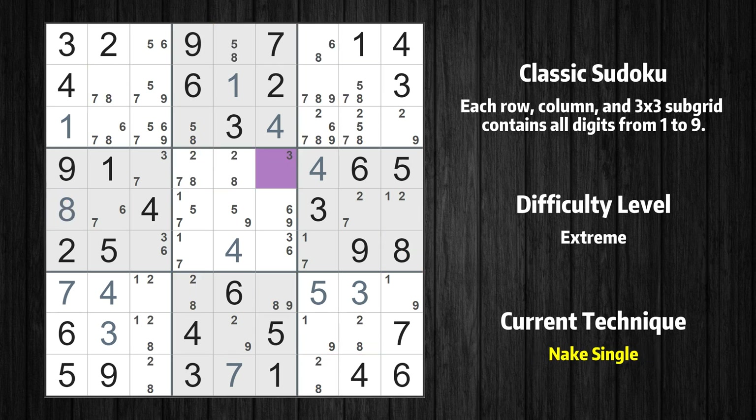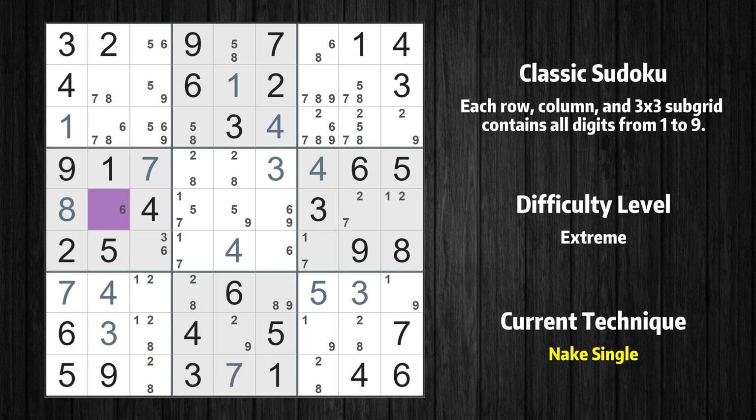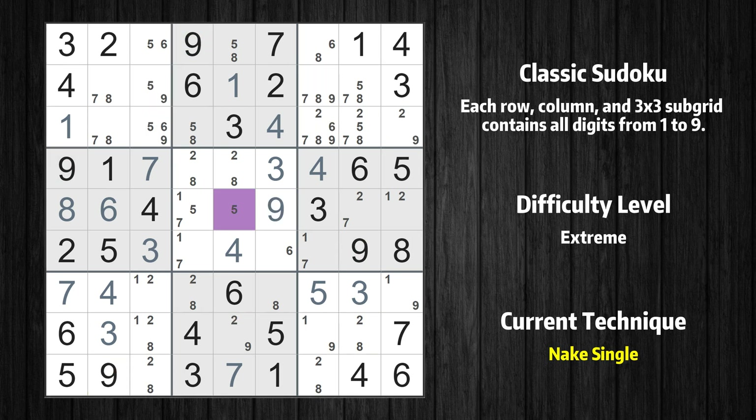Cell row 4 column 6 is a naked single — the only possible value is 3. Cell row 4 column 3 is a naked single — the only possible value is 7. Cell row 5 column 2 is a naked single — the only possible value is 6. Only 3 is missing in the 4th box. Cell row 5 column 6 is a naked single — the only possible value is 9. Cell row 5 column 5 is a naked single — the only possible value is 5.